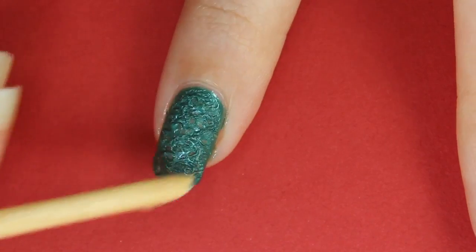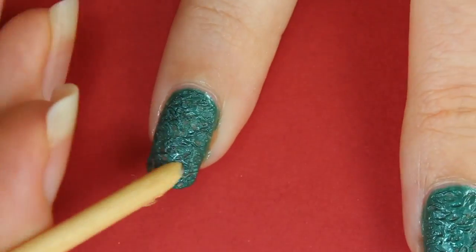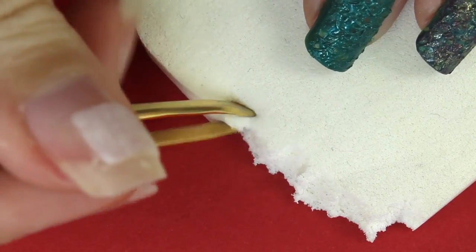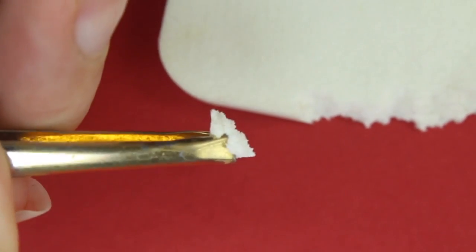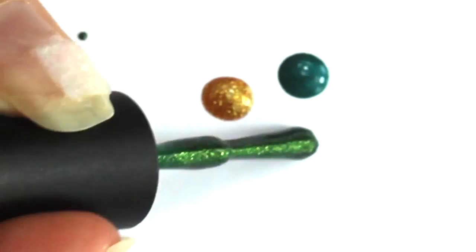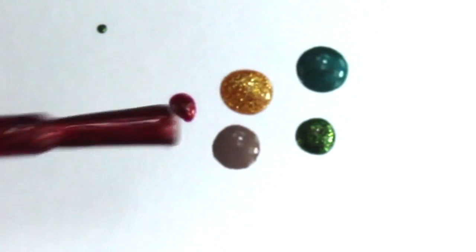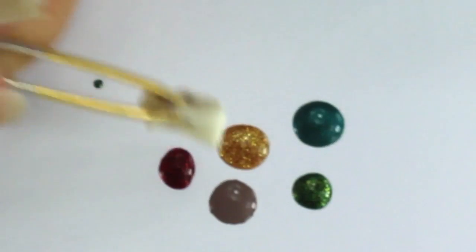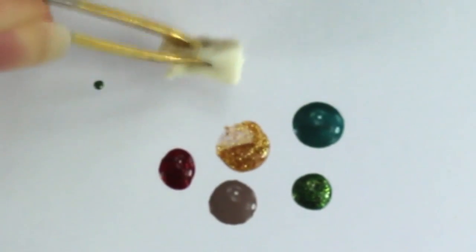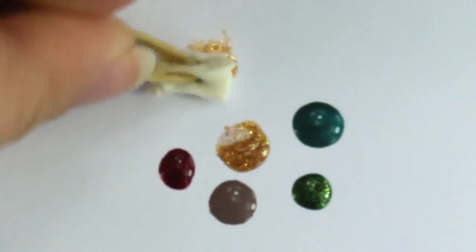Don't worry if it's not perfect — it will probably change later on. Now you will need a small piece of makeup sponge. Put on a piece of paper a bit of the previous metallic green and add some other colors you want to incorporate. I decided to go for a metallic red, gold with a slight green sheen, a gray-brown, and a metallic green-gold.